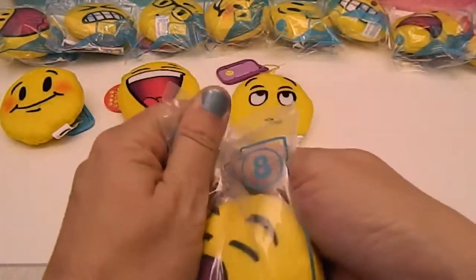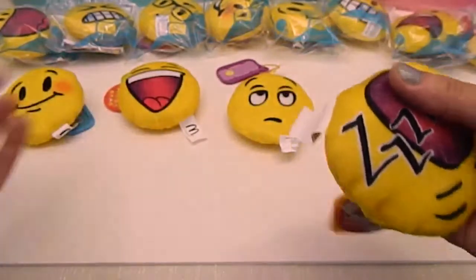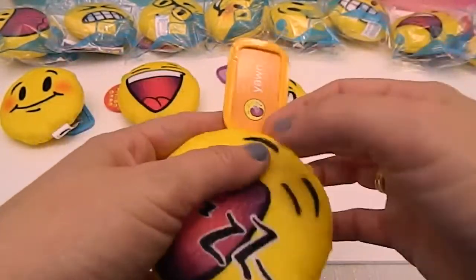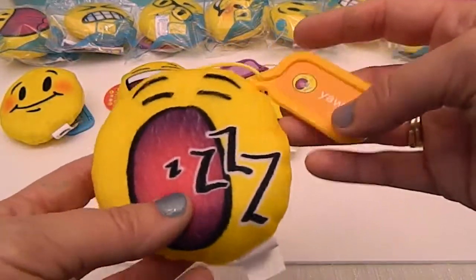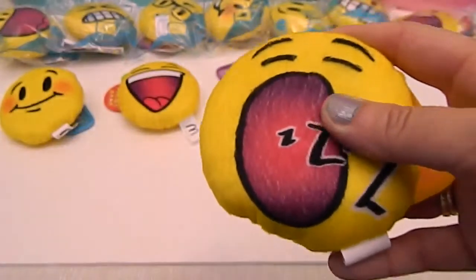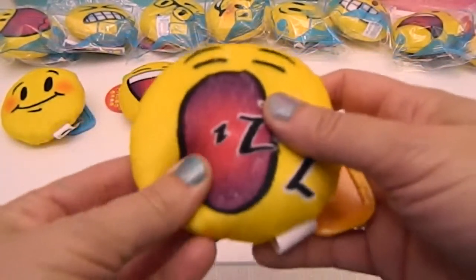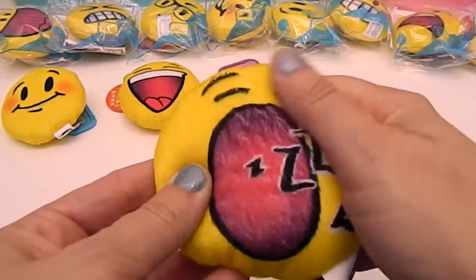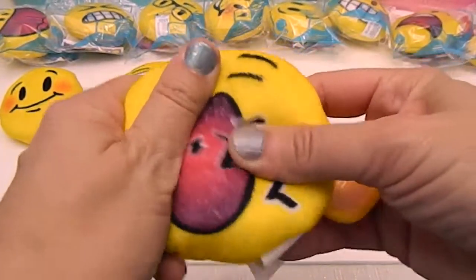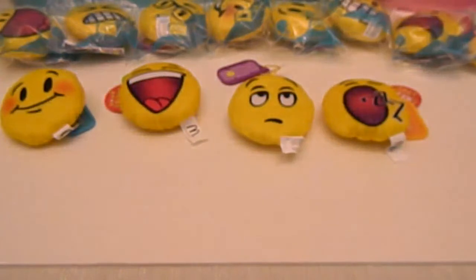Moving on to number eight — this one looks like it's yawning. And it is: Yawn. The cool thing about these is that the design is made into the material, not ironed on, so it's not going to peel off. That's so cute, and these are so soft and squishy. That is number eight.